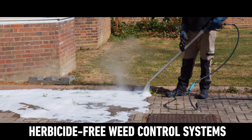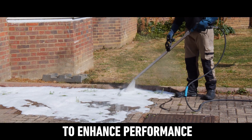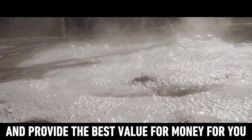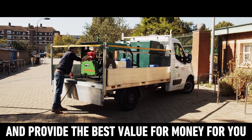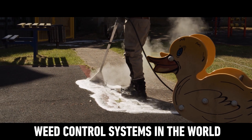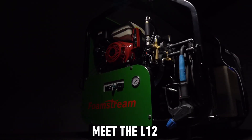We enhance performance, improve ease of use, make them kinder to the planet, and provide the best value for money for you. It's why we make the best herbicide-free weed control systems in the world.